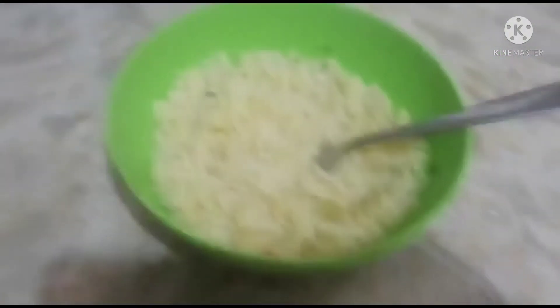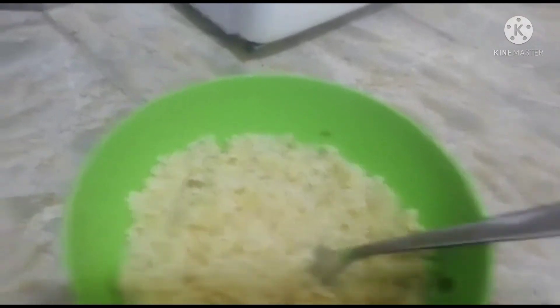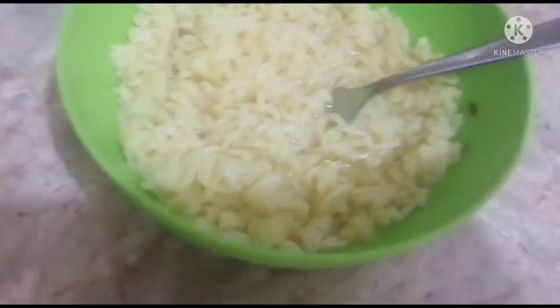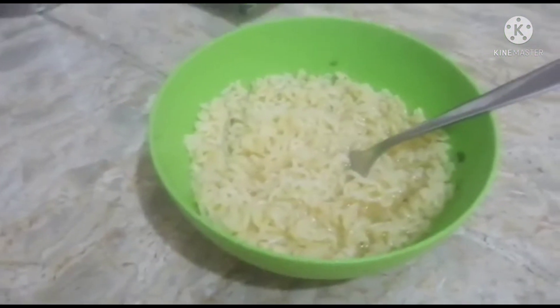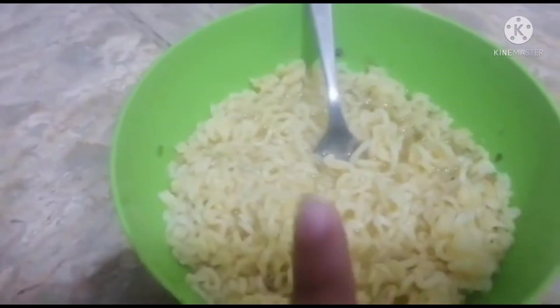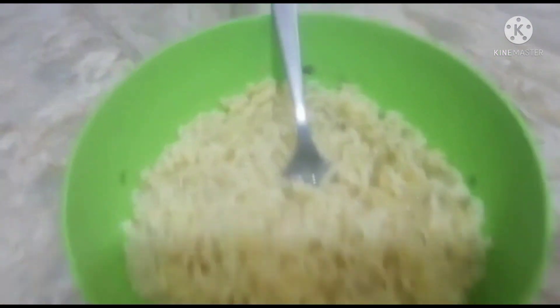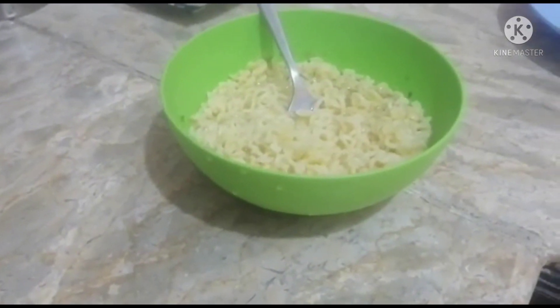One more difference: these noodles are made more quickly. Actually, the same time is roughly required for both — the ones on the stove also get ready in about 5 minutes, and these are ready in 5 minutes, or even 2–3 minutes.